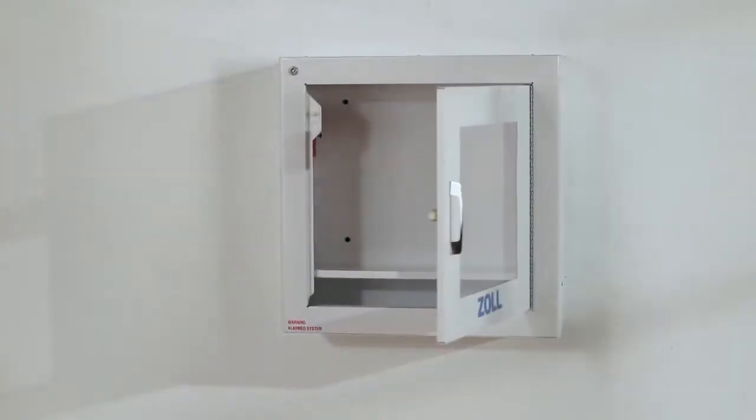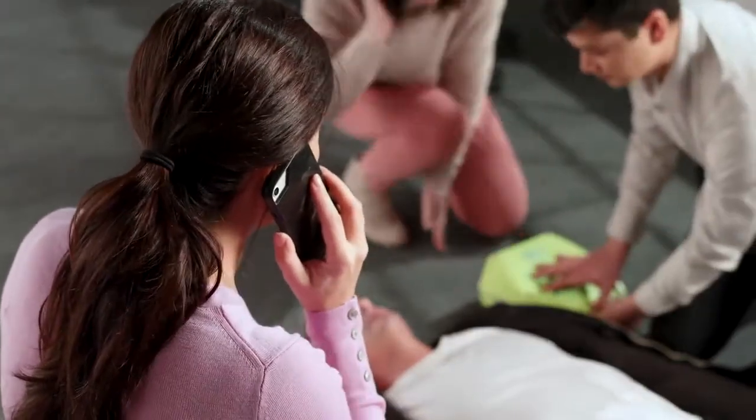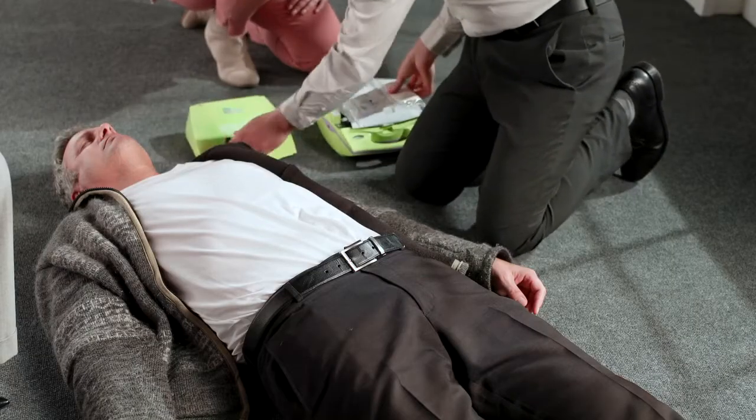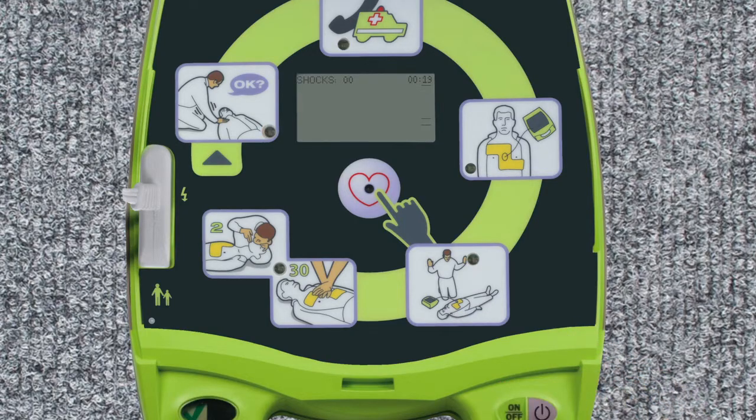Placement of the AED should allow for retrieval in three to four minutes. Place the AED next to the victim's shoulder. The AED provides both voice and text prompts, as well as graphic icons. Text prompts can be helpful in noisy environments, and icons are useful in multilingual environments.